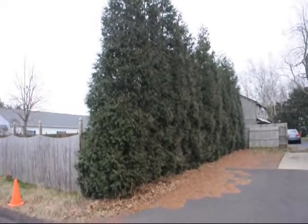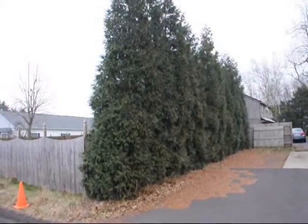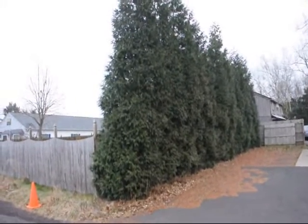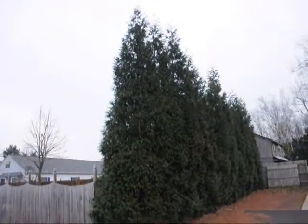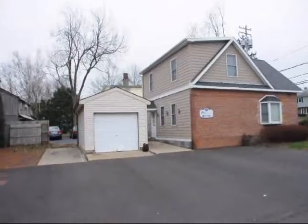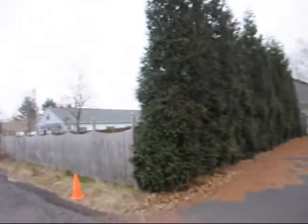This is an example of a Green Giant hedge. These were planted about six years ago. They were an eight to ten foot tree when we planted them. They're about twenty-five feet high right now. It's used in an urban setting to block this property from the neighbor's property.